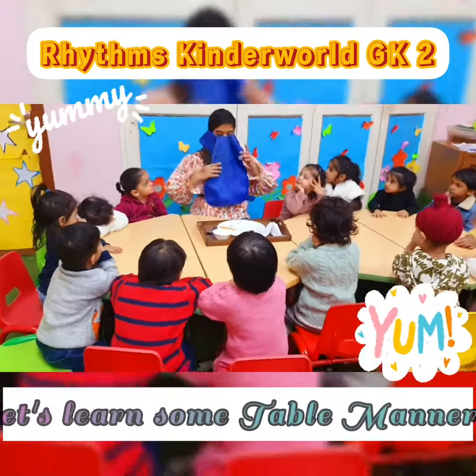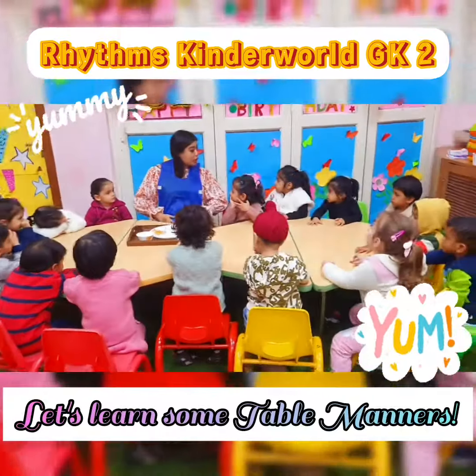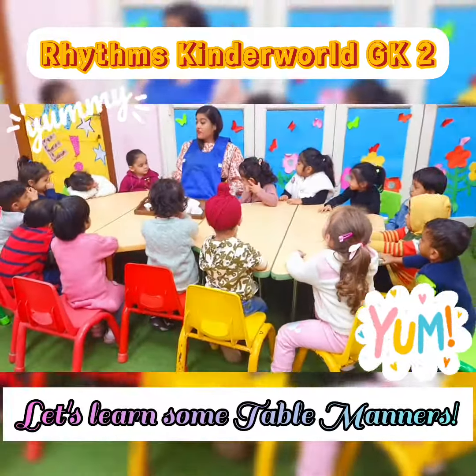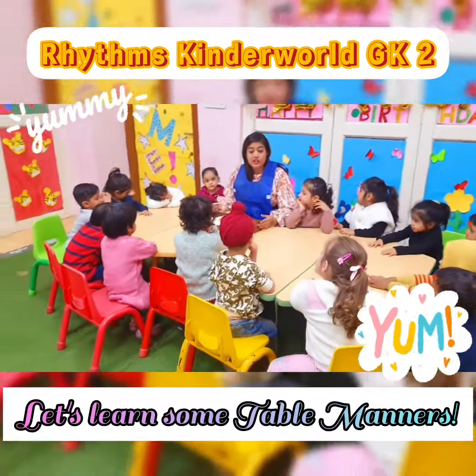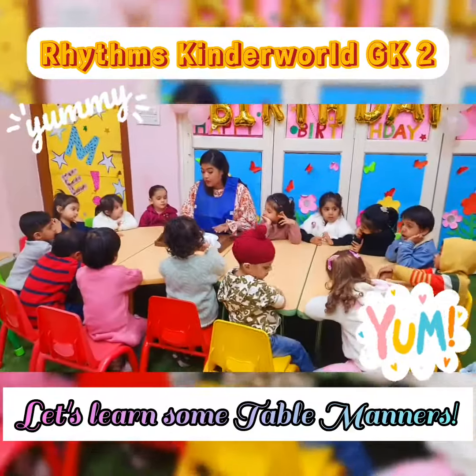We wear the apron when we are having food so that food doesn't fall on our clothes. We always wear an apron. Now children, today we are going to learn about table manners — the plate, the spoons, and everything.